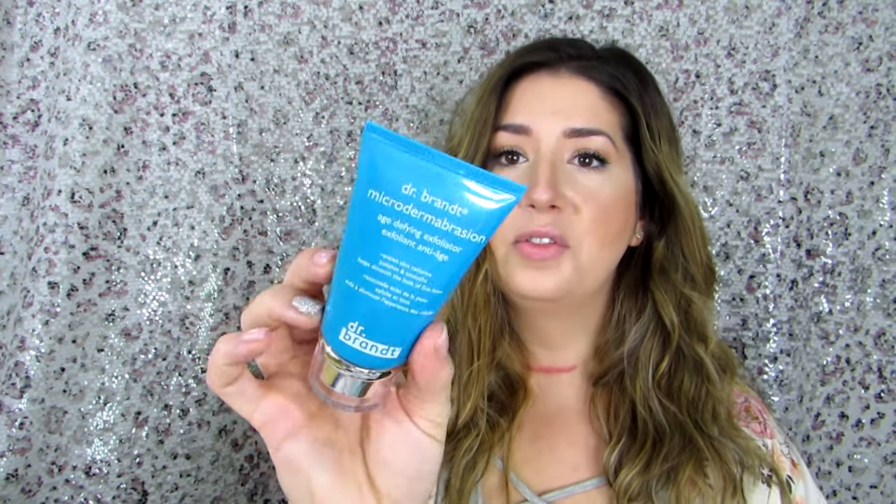The first thing I'm pulling out looks like it's a full size. It's by Dr. Brandt — it's the Microdermabrasion Age Defying Exfoliator. This renews skin radiance, polishes and smooths, and helps diminish the look of fine lines. It smells very, very fresh and lemony. I like that. Cute packaging, full size. Thumbs up on that for me.